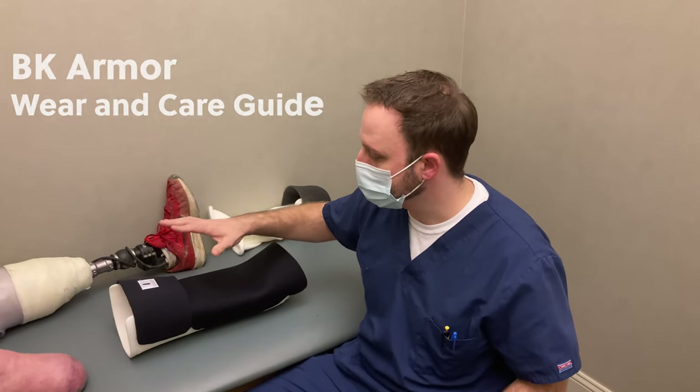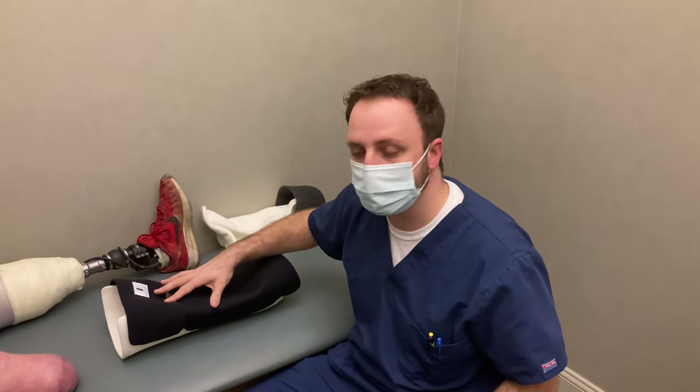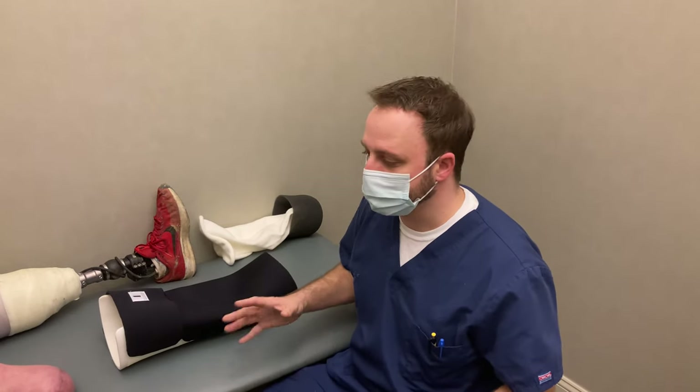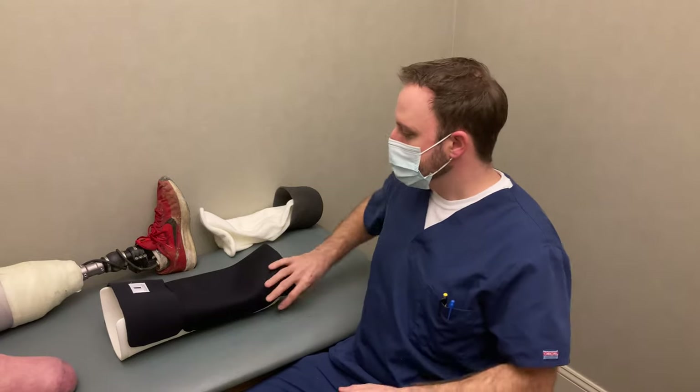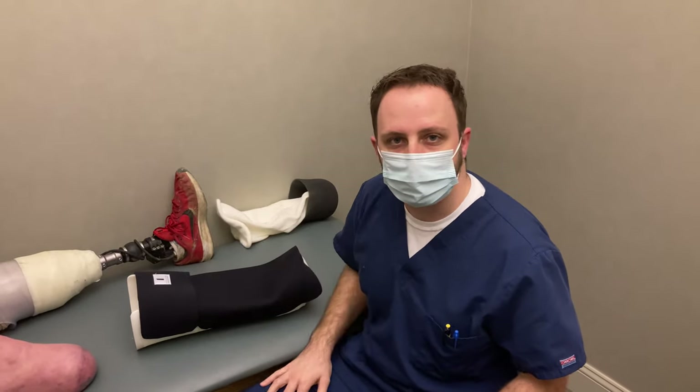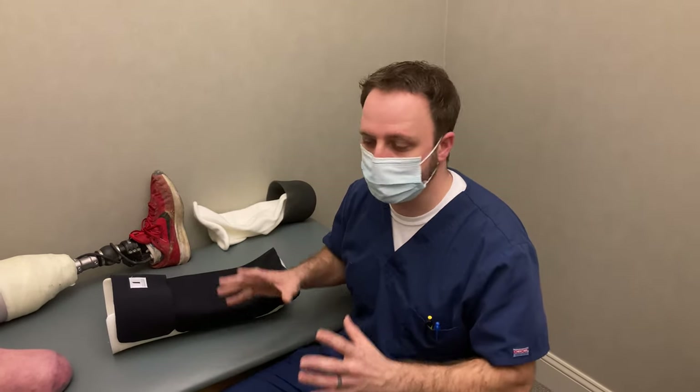This is a brace that you would use after amputation to help keep your knees straight, to help prevent swelling, and in general to protect it. This is like an average fitting, so if you get told something differently from your physician or from the practitioner that's fitting you with the brace, follow those instructions.